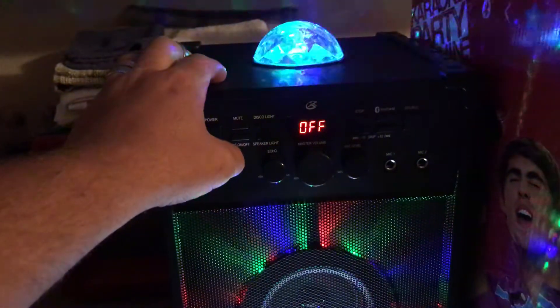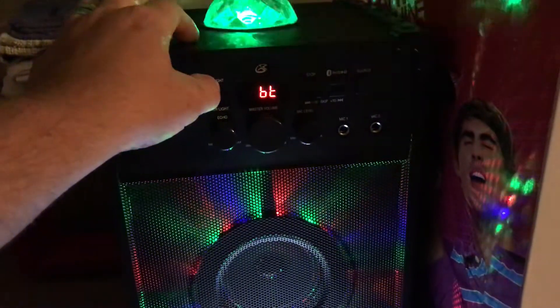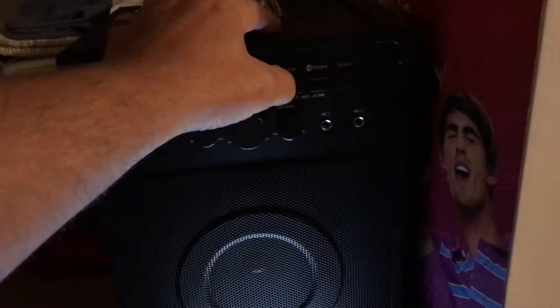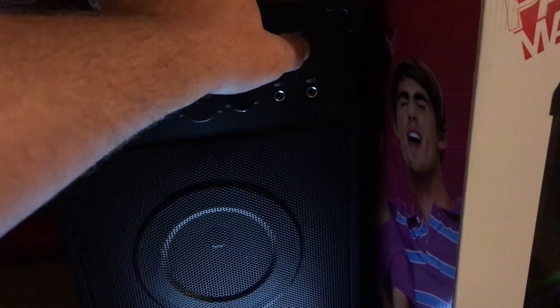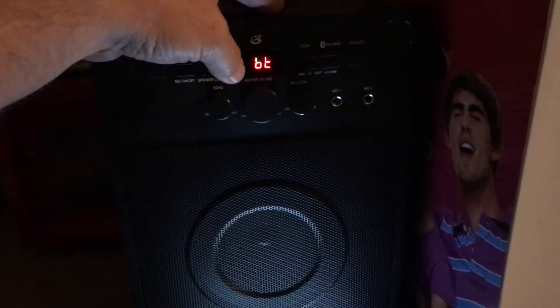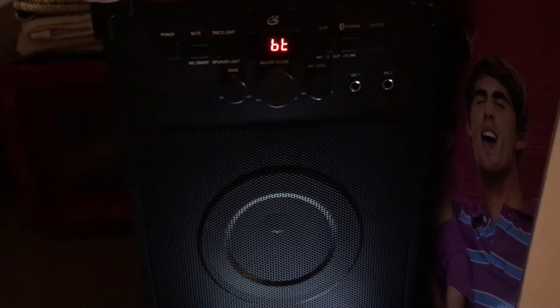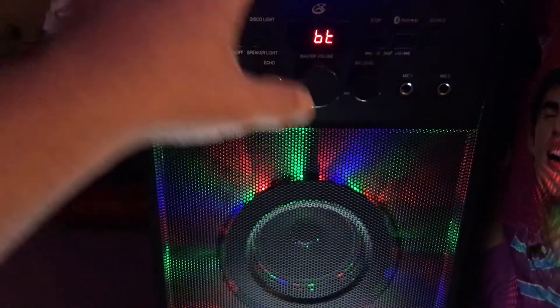Mic on and off button. That didn't improve anything — you can turn them off. Line in. Bluetooth connected. You can control everything here, but no matter what you do, you will not get any more volume out of it.